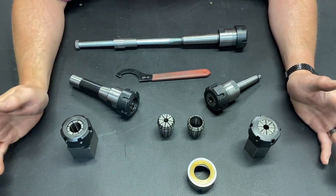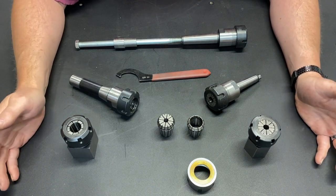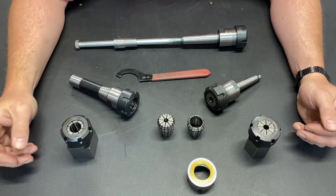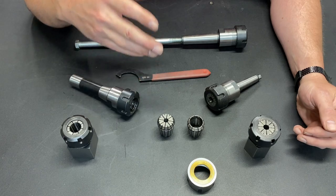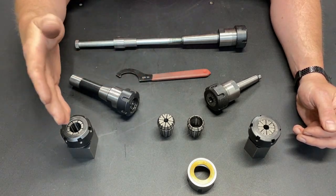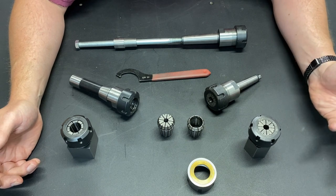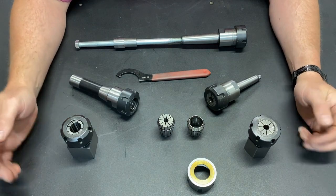The third benefit of this nut — and again, there is some debate over whether this is a legitimate improvement or not — is that it increases accuracy. I didn't notice any accuracy increases or decreases. I'm working with budget collets, so there's sometimes a little bit of variance. Maybe if I was using more premium collets I would have noticed a difference. But I did not personally see any increase in accuracy, and even the manufacturers say its purpose is not to improve accuracy. So there is some debate whether or not that is an actual benefit.